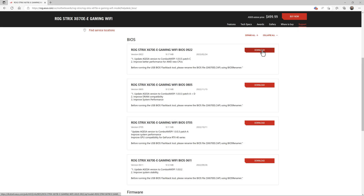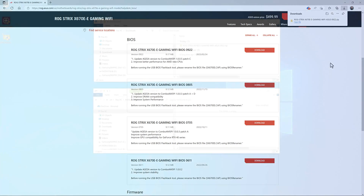When you download it, the file comes down very quickly — it's a very small file. Then we'll go in and do what we have to do to get this file ready to use in this procedure.